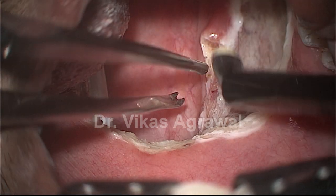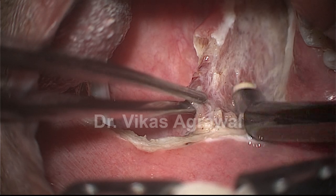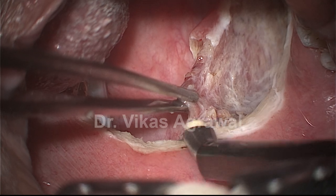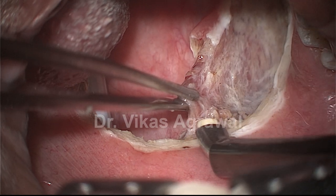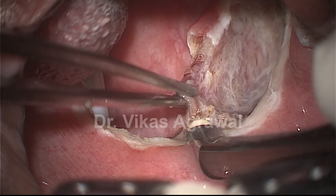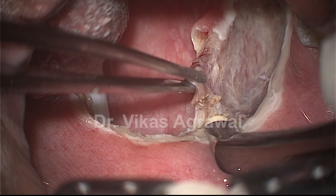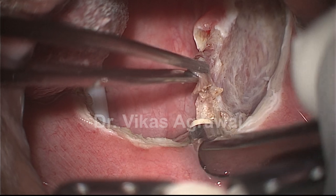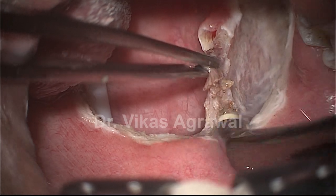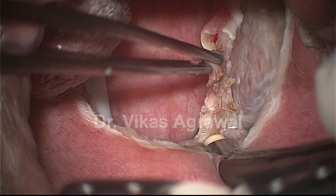You can already see how much of space is created. What is most important is that this posterior pillar, or the palatopharyngeus, which forms the anterior wall will be transposed to the lateral wall. So this anterior wall will be transposed to the lateral wall.